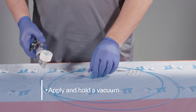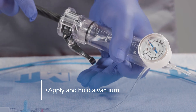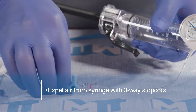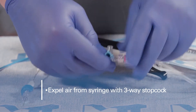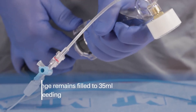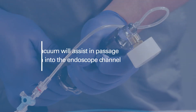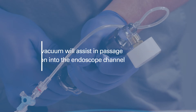Apply a vacuum to the syringe to purge air from the balloon catheter. Use the three-way stopcock to expel air from the syringe. Ensure the syringe remains filled to 35 milliliters before proceeding. Applying a vacuum prior to introducing the balloon catheter will assist in passage of the balloon into the endoscope channel.